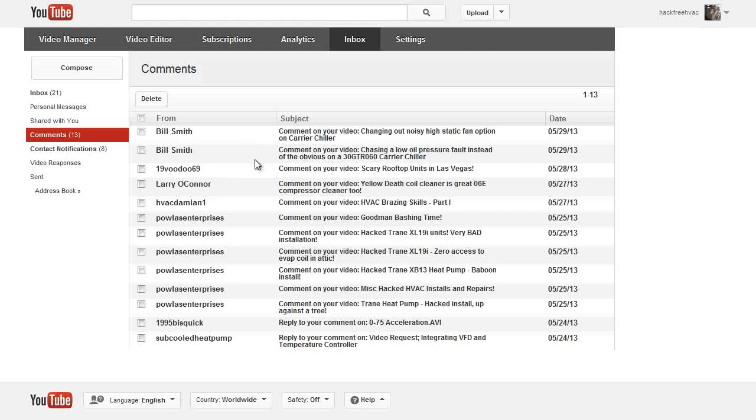I just got done deleting about a dozen comments from my inbox. I didn't think to record this until just now, when I started realizing this guy's just a troll. He's posting a bunch of comments under this Larry O'Connor name, and then he keeps replying to himself with this Bill Smith name.